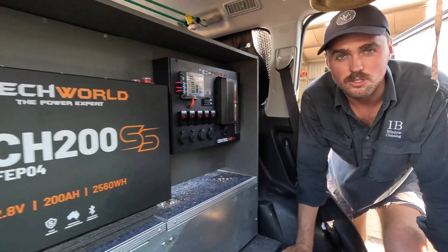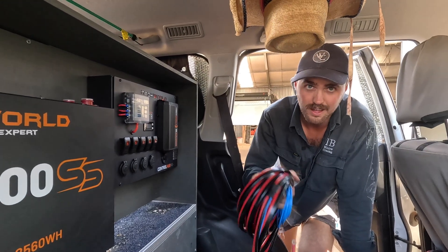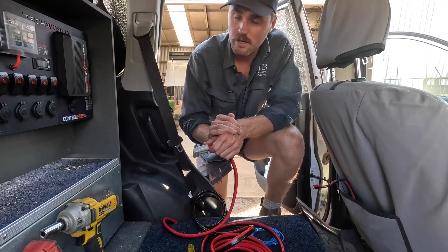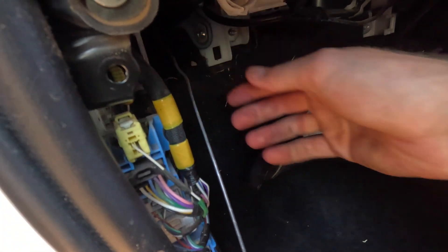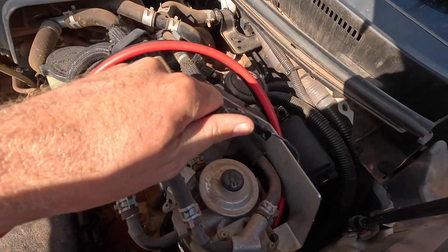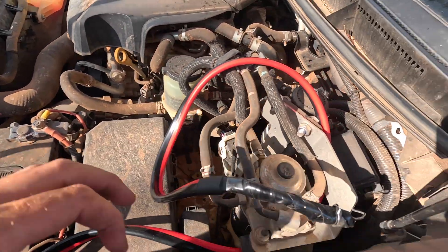We've got both units installed now and the next thing to do is wire up the car. We've got this three-pin Anderson plug — we're going to take that off and feed it through the firewall into our charger. Put a little bit of wire through the grommet, attach it up, and pull it through.